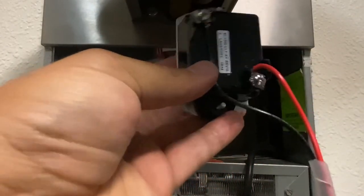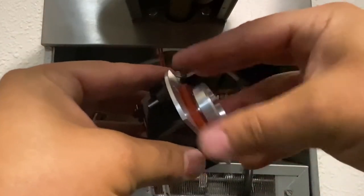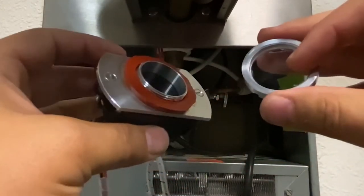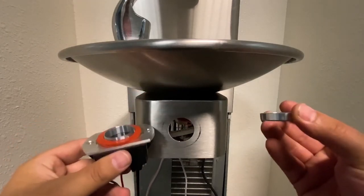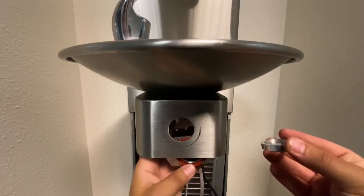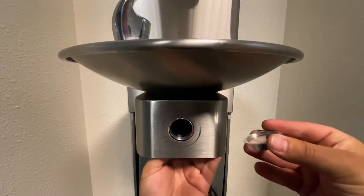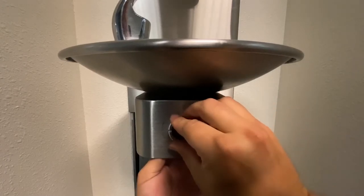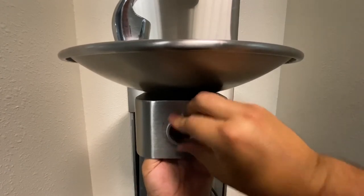Once wired, double check your work and begin removing the mounting hardware on the front of the sensor. Insert the sensor through the opening previously occupied by the manual button and ensure that it is oriented upright based on the verbiage on the back of the sensor. Replace the mounting hardware and use the spanner wrench to tighten the hardware into place, being cautious not to over tighten.